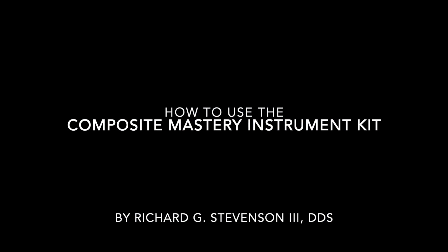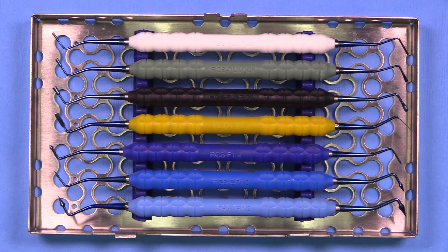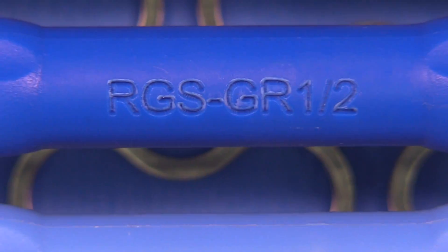In this video we're going to talk about how to use the composite mastery instrument kit, which I designed. This has seven instruments in it, and they're all laid out here in this nice little cassette that comes with the instruments. The set is meant to be used for all posterior and anterior composites.